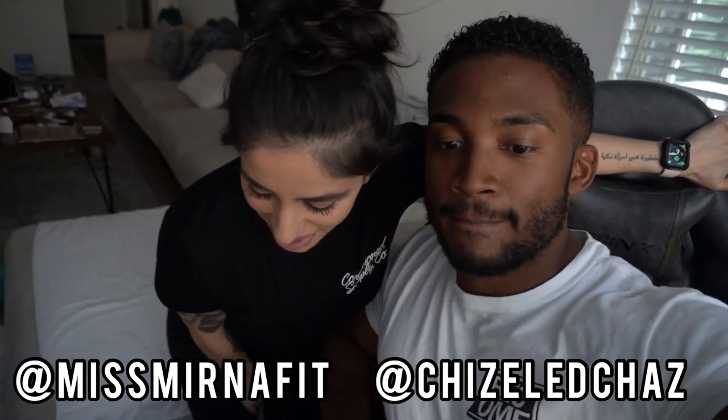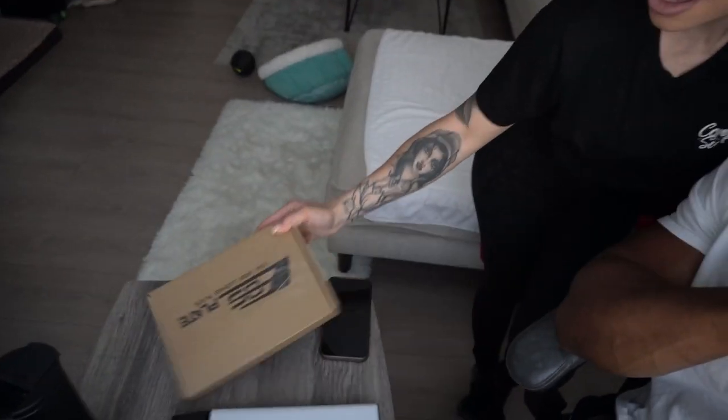Hey what's up guys, welcome back to the channel! Today is Wednesday April 27th. Got a couple things coming in the mail — one I already got, it's my toe hook license plate I'm putting on the front of the car, and also some paint coming in for the brake calipers. I went with pink, trying to pink it out. I'll show you what I got, set it up, and once the brake caliper paint arrives we'll show the whole process — before and after.